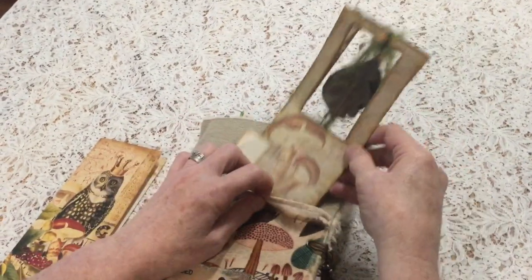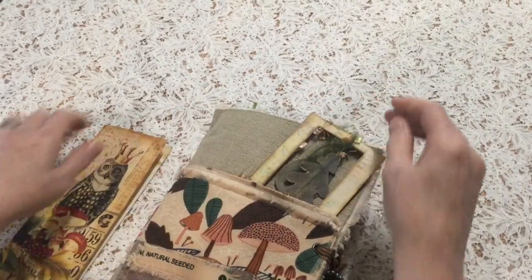You can also lay this down on any page and you have that forest peeking through, so that's fun as well.